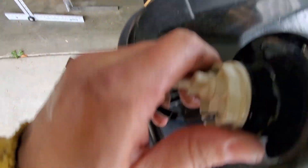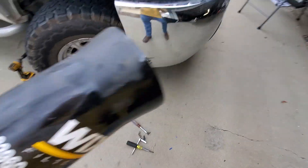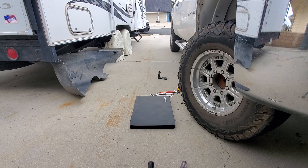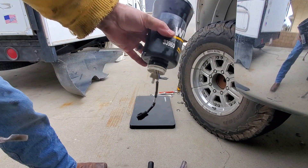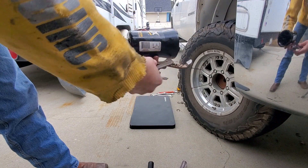We're going to take off this piece at the bottom here — the separator sensor. Let me see if I can get some extra hands here. Alright, so we're going to take off this white part on the bottom.